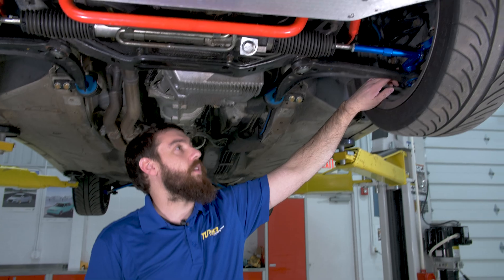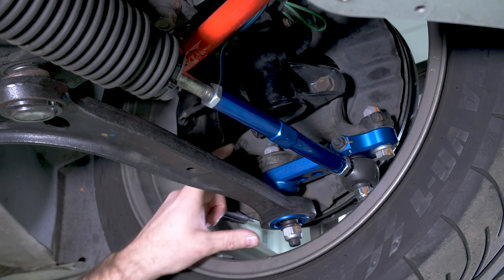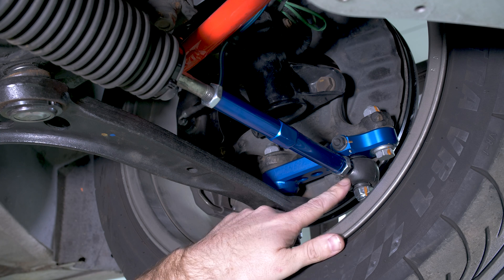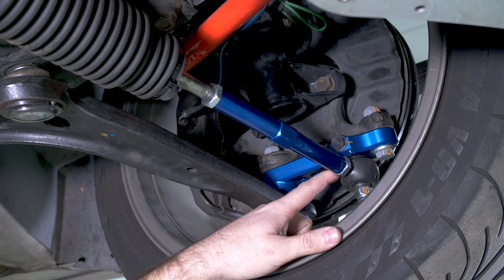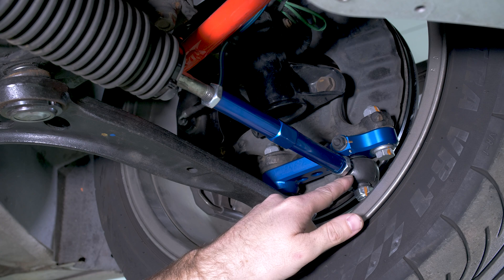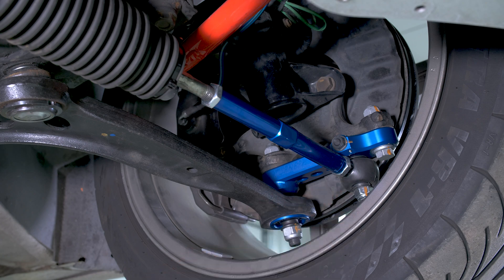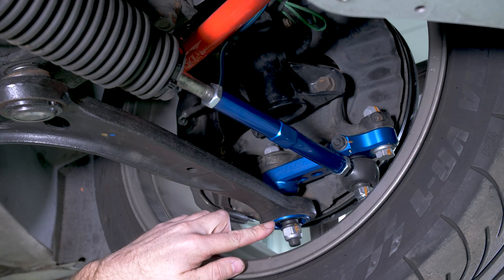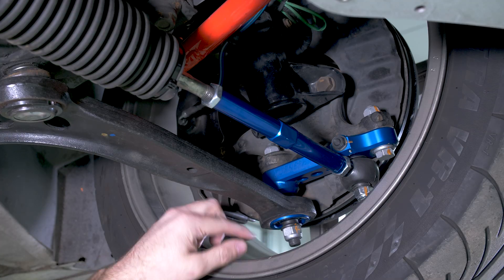This is our Turner Motorsport roll center correction kit. It includes this large billet piece here, which spaces down the outer ball joint location as well as the outer tie rod location. You can see the outer tie rod location is moved inboard quite a bit, and that's what provides the faster steering. We also include the spherical bearing adapter to convert the ball joint to this spherical bearing that allows the use of this stud.